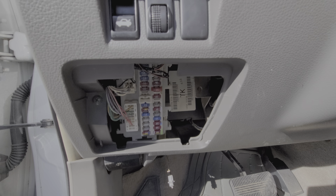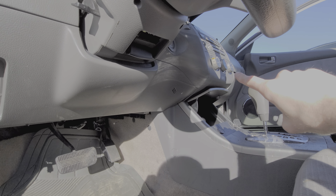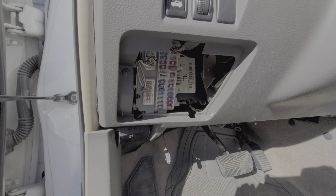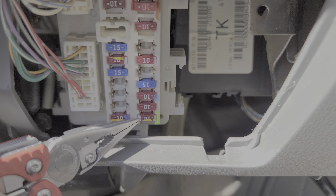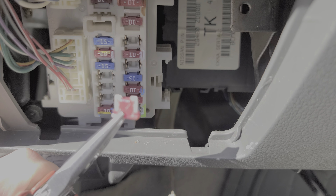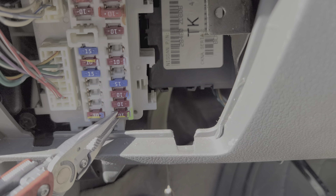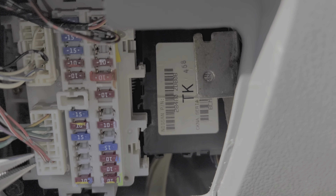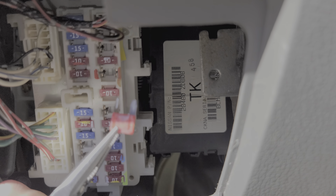First I'll show you two different 10 amp fuses that provide power to the control unit. The first one is located all the way down at the bottom right. I'll pull it out — this is what a good fuse looks like. This fuse is intact. The next fuse is up here, and being a different form factor, I can tell this one has been replaced already.